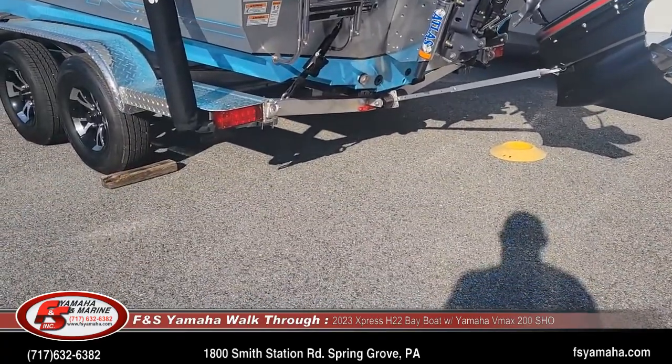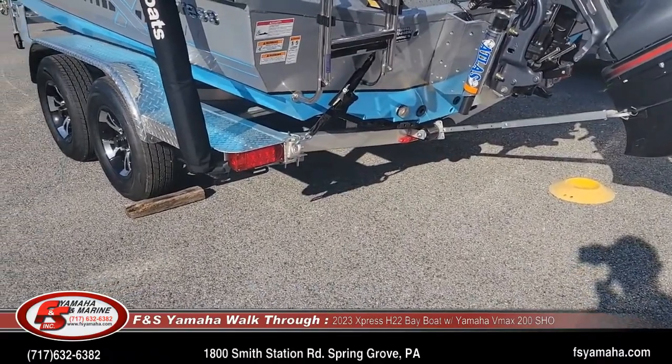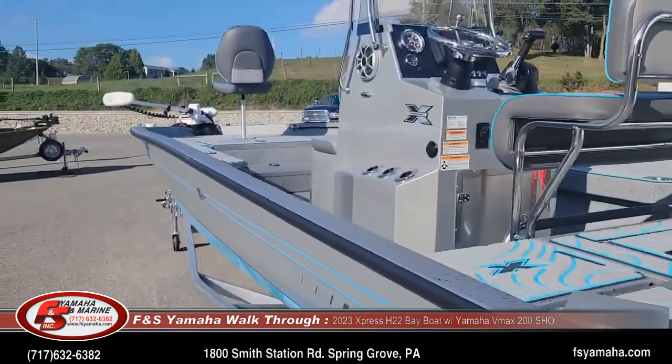This boat also has a saltwater trailer package, which has the composite cover and plastic bunks. It also has a 40-gallon fuel tank.